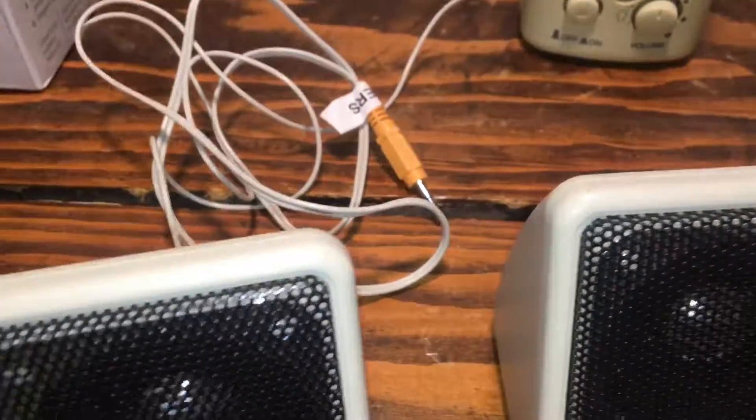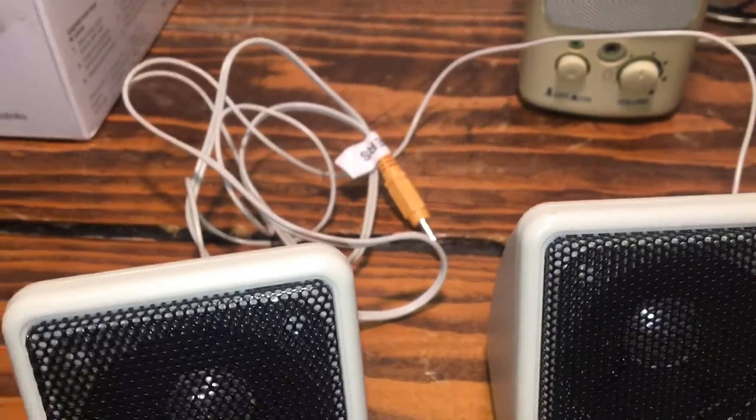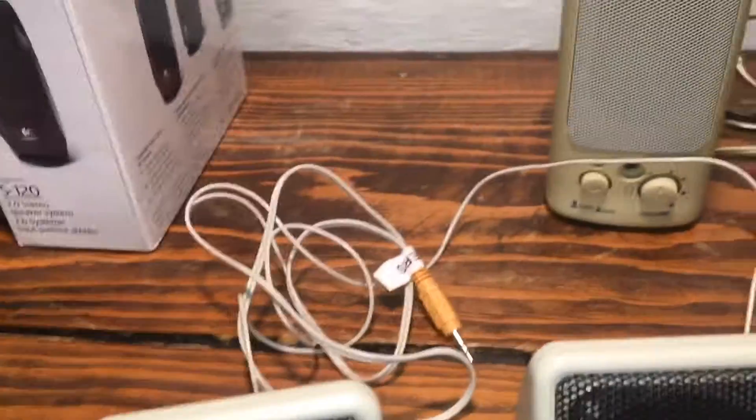It's probably gonna sound terrible. I don't have any testing setup — I've got my laptop, so maybe I'll test it on my laptop. But let's look inside the box and see what else is in there.